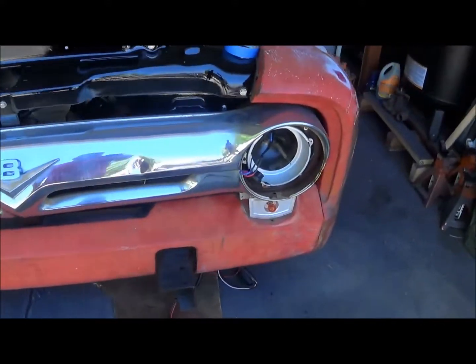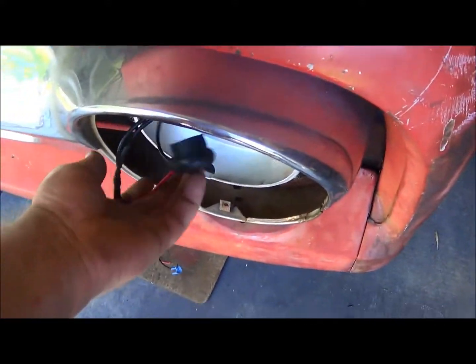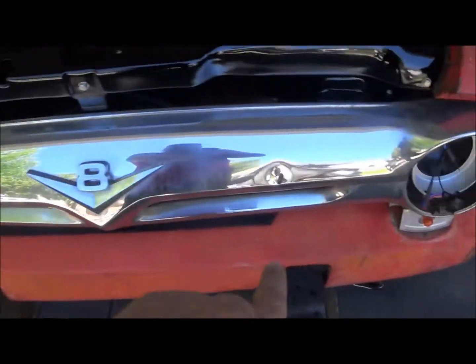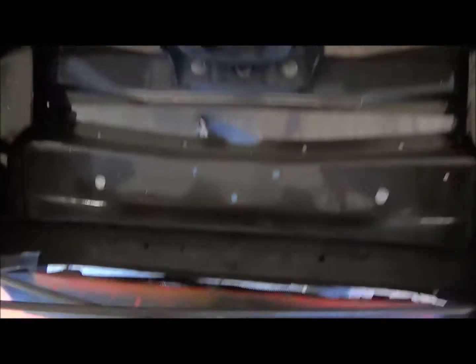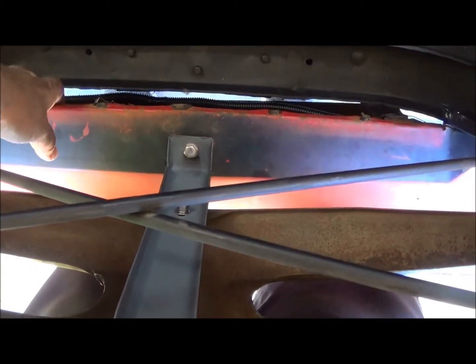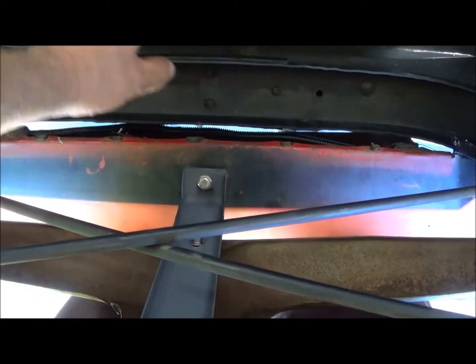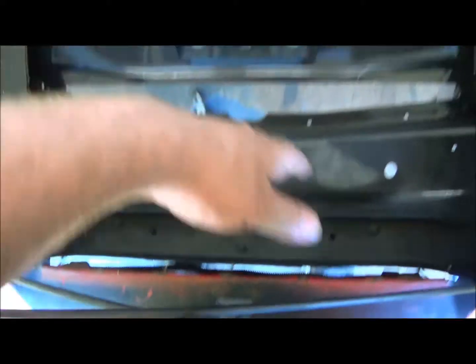Got my headlight leads in, the wiring is ran from this side across underneath. You can kind of see it right there. Got one more spot to tie it up here. Once I do that you won't be able to see it at all, especially once the radiator's in, and then the rest of it goes underneath here.